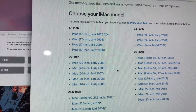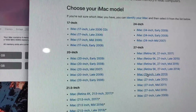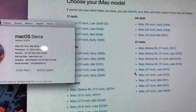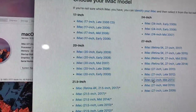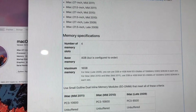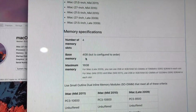You can go to this website here at the top and then get instructions on how to install. Here is my Mac — it's a 2013, well that's 2011 — so four memory slots. Actually, I only had 4 gigs before.